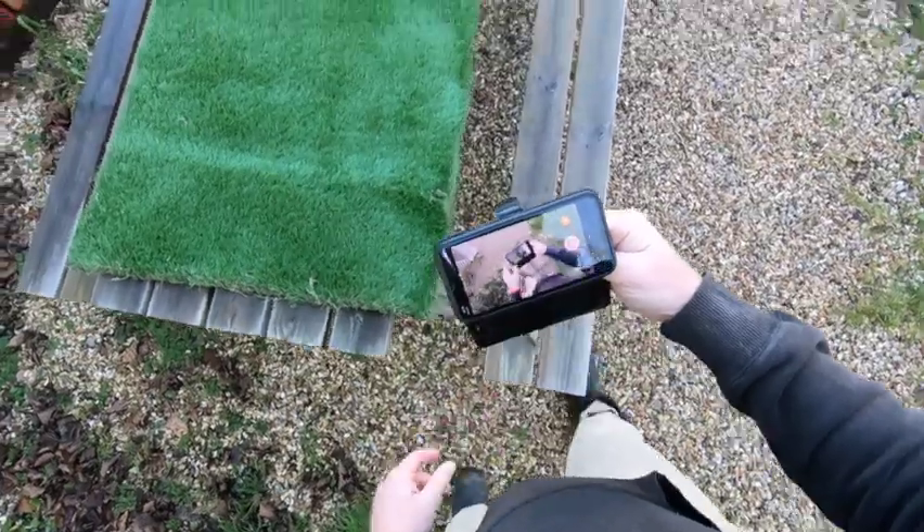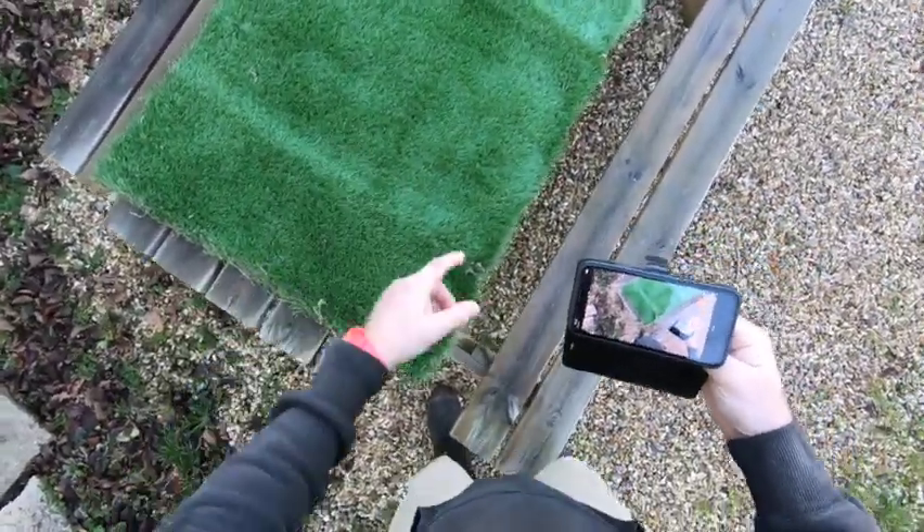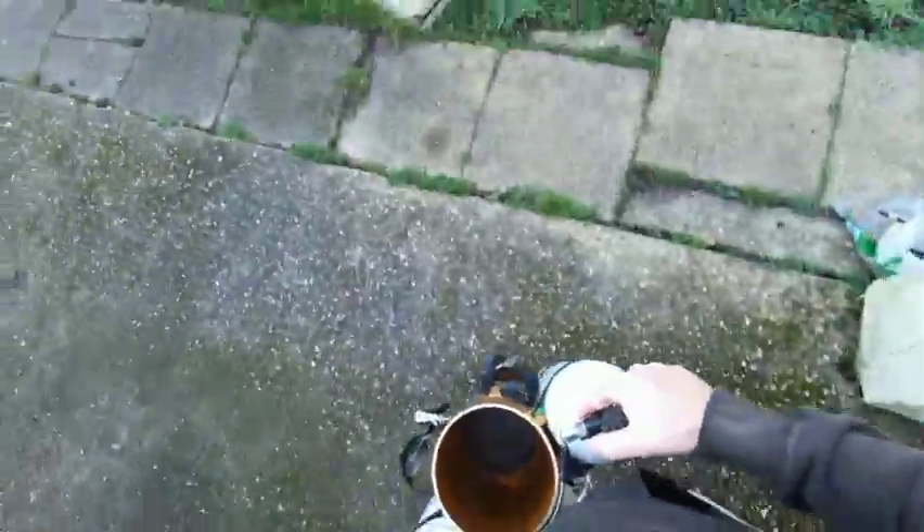And the third is your golf tee. Hello Goldie, let's get you ready for diving.